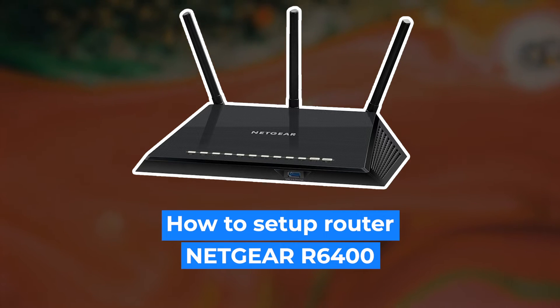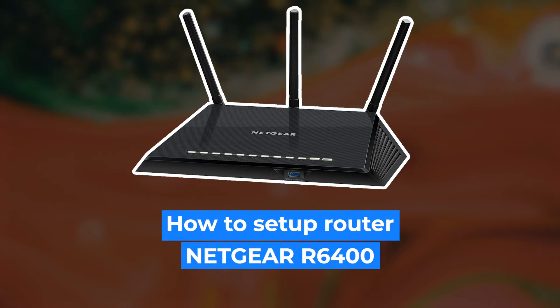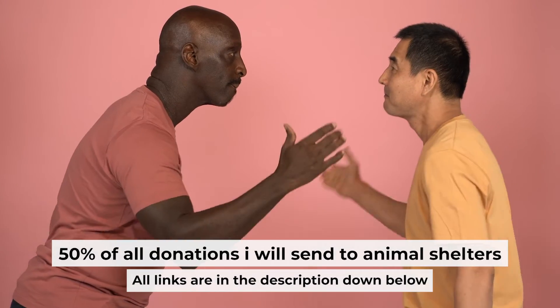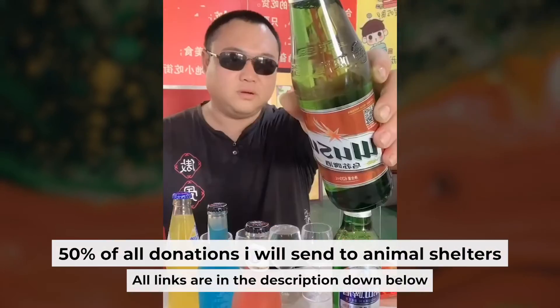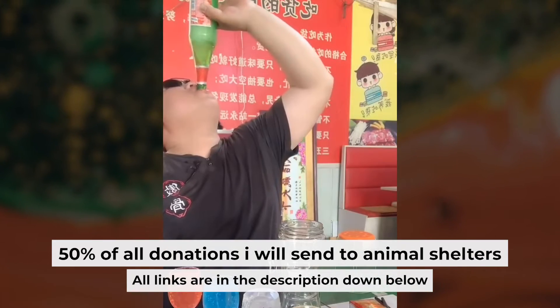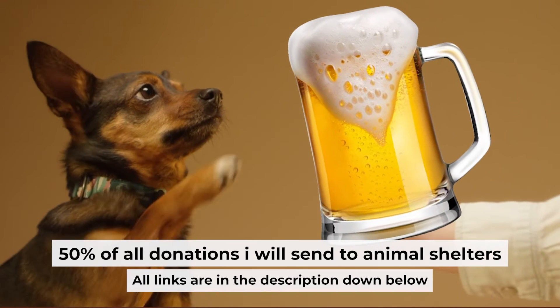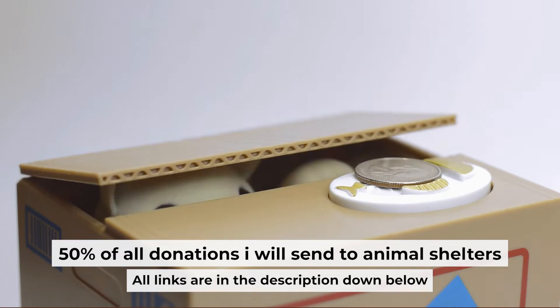Hello everyone. Today I will show you how to set up your Netgear router R6400. Before I start, I want to remind you that if my video will help you, you can buy me a coffee. Half of all coffees I send to animal shelters. All details are in the description down below.